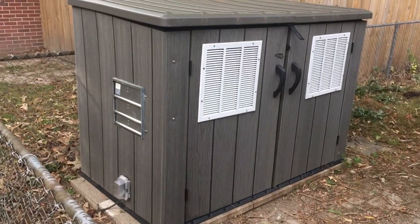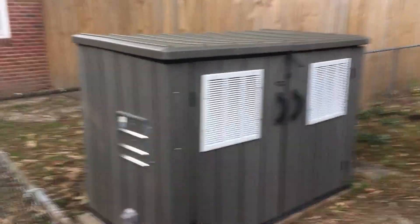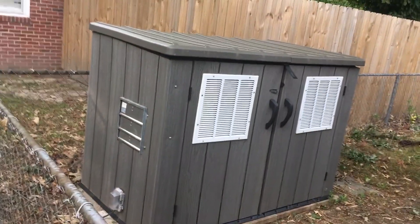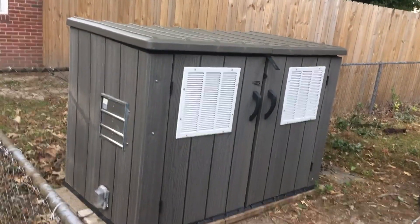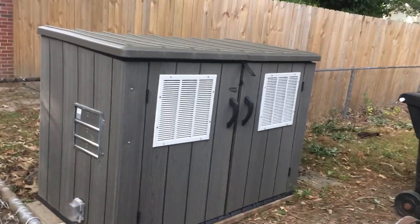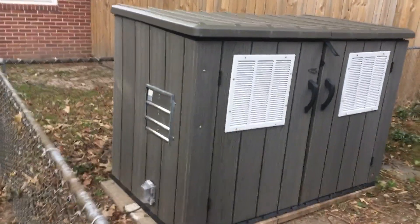What's up gang, this is the skier from Snap Jam Woodworks. I want to give you a quick tour of my generator enclosure. I finished it end of August, in time before Hurricane Florence was predicted to come out here to Virginia Beach. Unfortunately it went down to the Carolinas, but I had to use it here for three days when Hurricane Michael came through the Norfolk/Virginia Beach area.